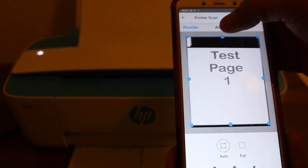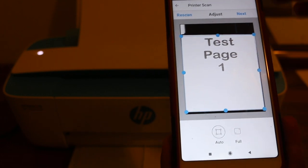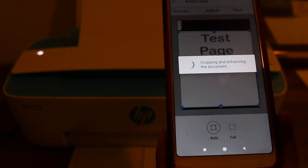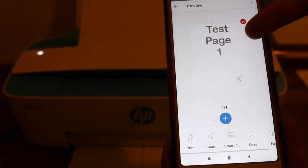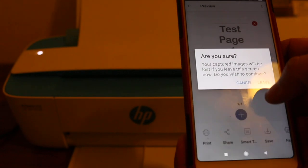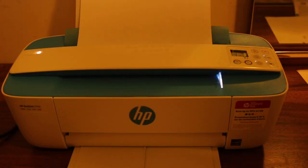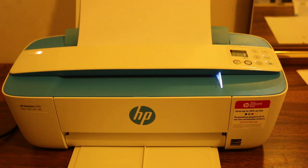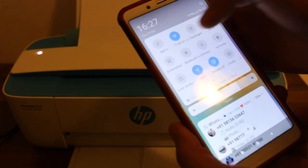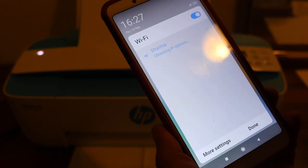The page has been scanned and you can see it on the top. Select the page and adjust it so it looks good, then press 'Next'. You can see it has 'Test Page One'. Now I'll show you how to use the home Wi-Fi network. Connect your mobile to the home Wi-Fi network.